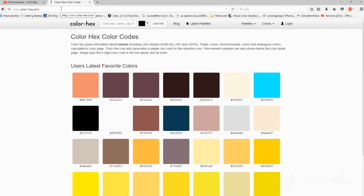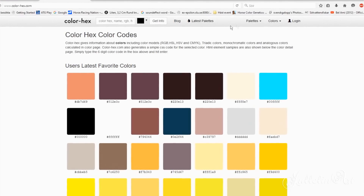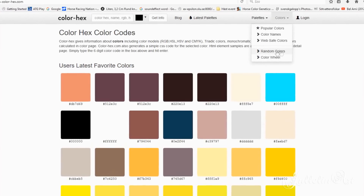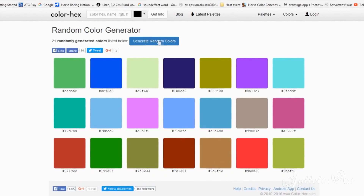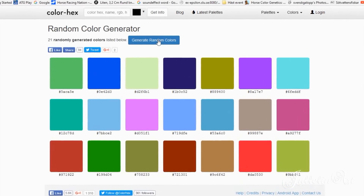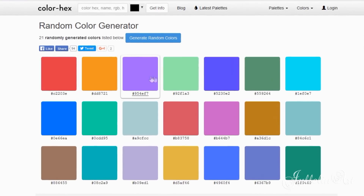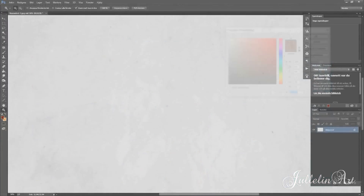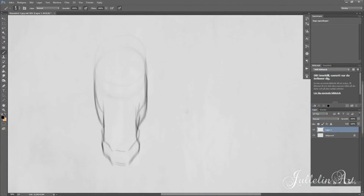Today I'm going to do a three random color challenge. Go to colorhex.com, click on 'Colors', then 'Random Colors', and click the bar to generate random colors. The first three colors you see are the colors you have to use in your artwork.